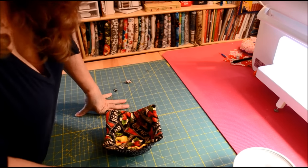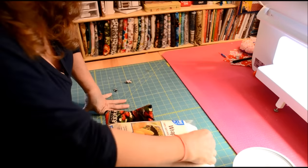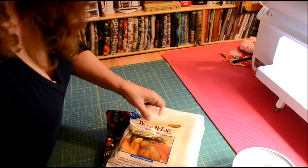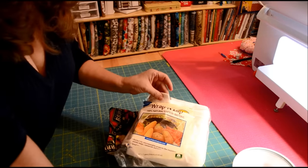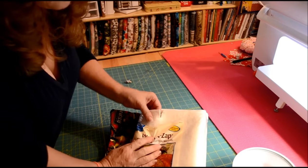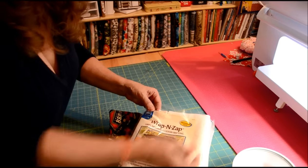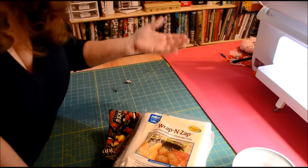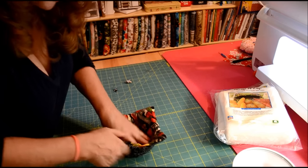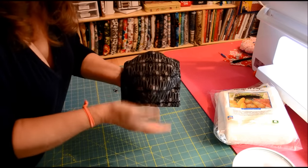I think if we use thinner batting — I'm surprised; this Wrap and Zap batting is a little bit thick. Maybe if you use 100% cotton batting that's pretty thin, or maybe use this since it's meant for this and I feel safer that it's microwave safe. I've seen other tutorials where you just use 100% cotton, but it's a little bit thick to my mind. It's nice — you're not going to burn your hands, and that's the whole point of it.